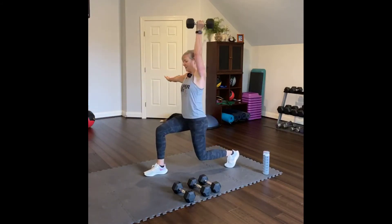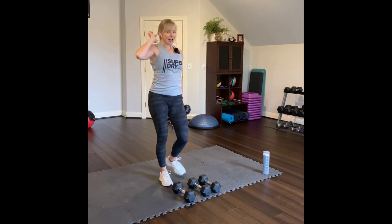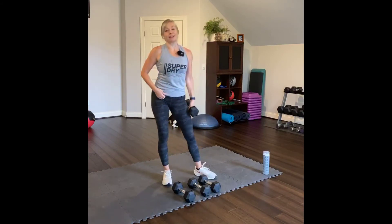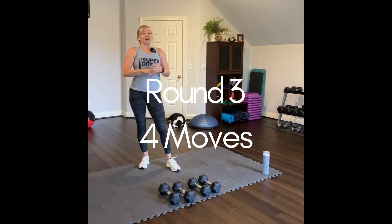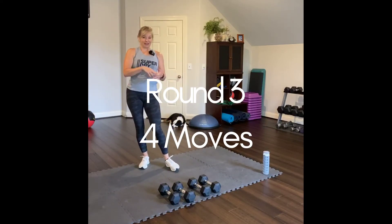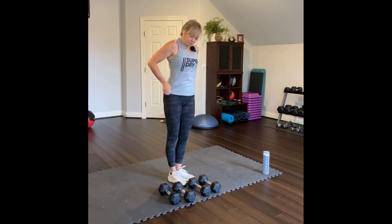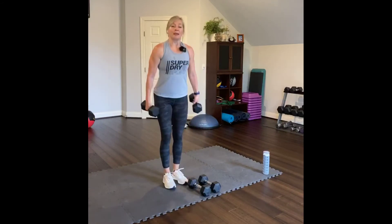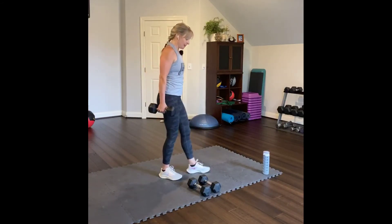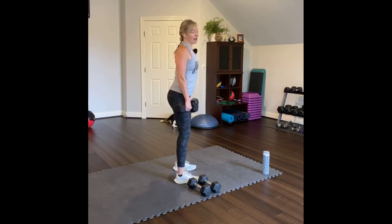Beautiful job. You probably felt that — holding that lunge in that static position. Time under tension — creating more strength. We have time to do one more round, going through the four specific moves with a little variation. I'm going to pick up my twelve pound weights because it's our last round and I want to get my best strength set in. Now we know what we're doing really well.